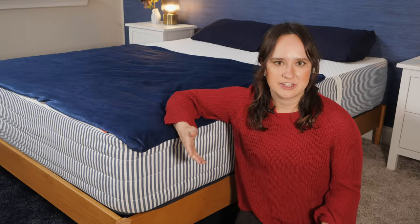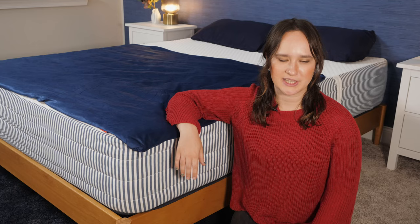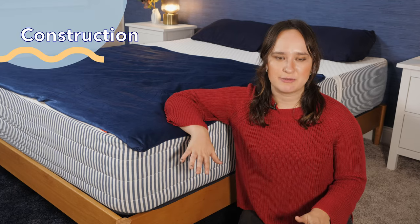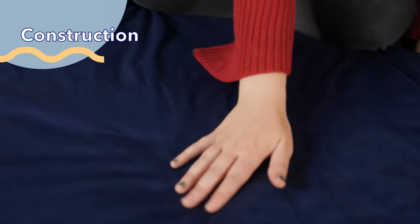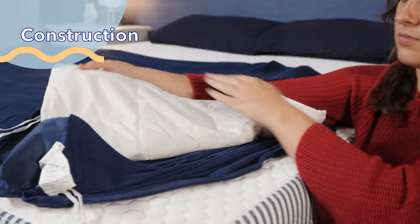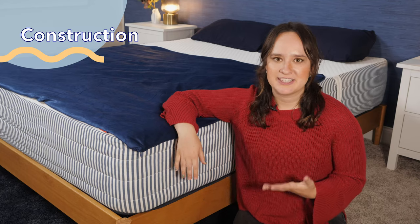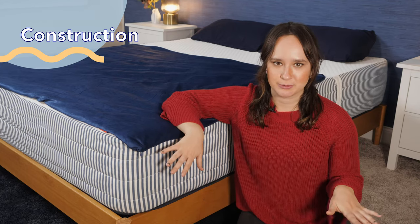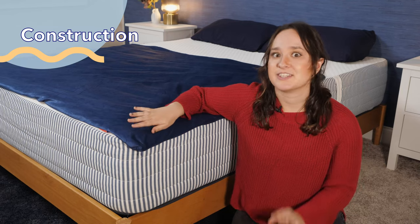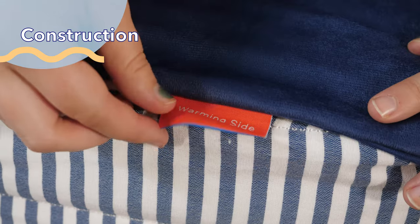Now in order to truly understand the inner workings of this weighted blanket, we have to look at what it's made of. The Serenity Sleep Weighted Blanket has two layers: an outer cover and an inner blanket that's filled with glass beads. Now if you've ever felt like Katy Perry's iconic lyric — you're hot then you're cold — is way too relatable for you, then you'll probably be interested in the Serenity Sleep Blanket because it's a dual temperature blanket.